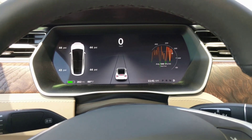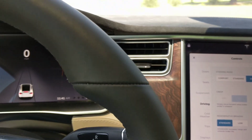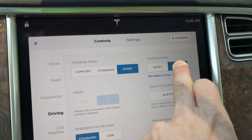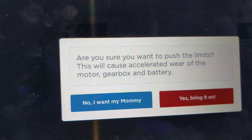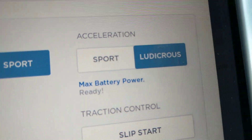Let's give a complete tutorial on how to properly launch a Performance Model Tesla with Ludicrous Mode. First, get into Ludicrous Plus by pushing and holding this button for five seconds — it pulls this screen up. Then read the directions and click yes to bring it on.